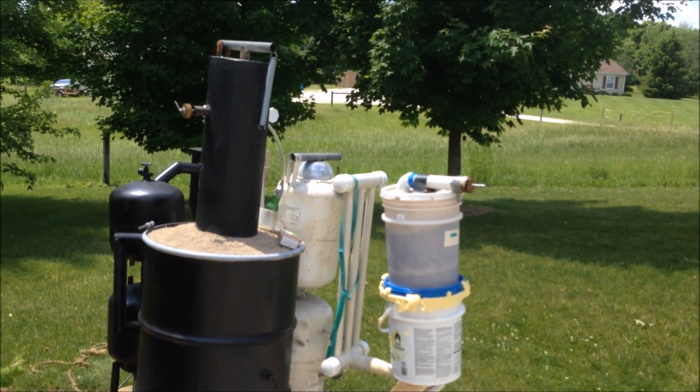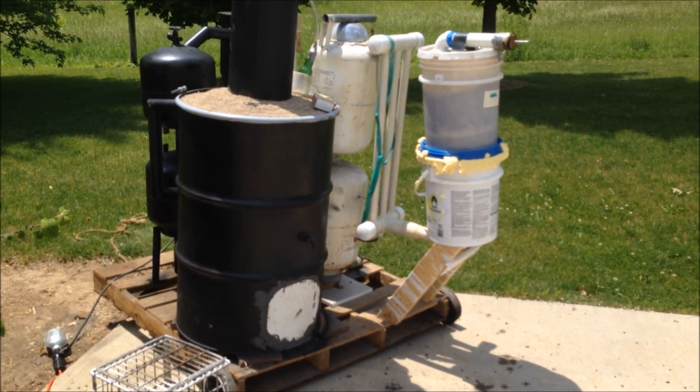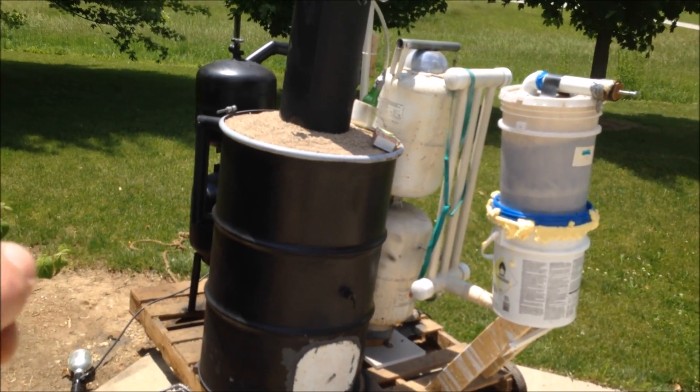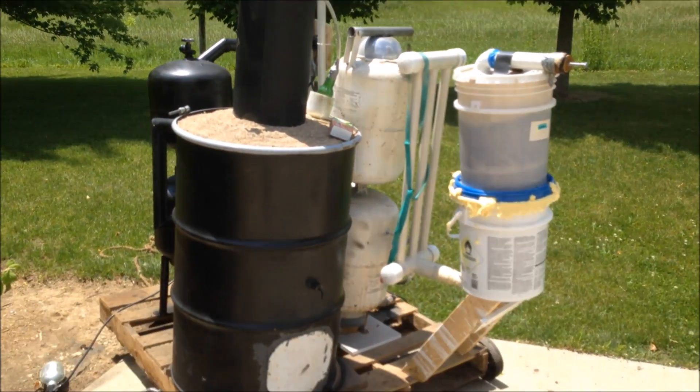You might not be able to see the flame that well today because I'm not doing it at sundown. But this is mostly going to be a proof of concept — if I get a flame, then it's working. I'll burn some wood in front of the flame to prove there's a flame going. Stick around for the test run and thanks for watching.